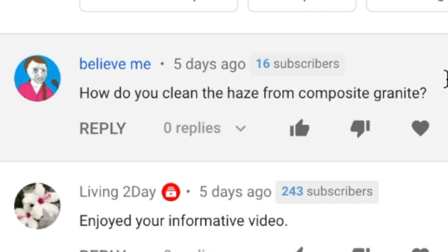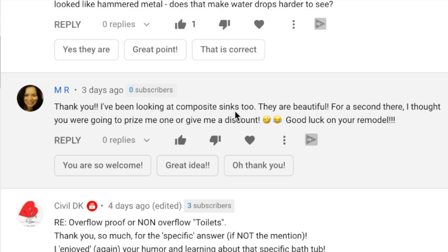Someone asks: how do you clean the haze from composite granite? Another viewer says: I've been looking into composite sinks. They are beautiful — for a second there I thought you were going to give me one or give me a discount. Good luck on your remodel.